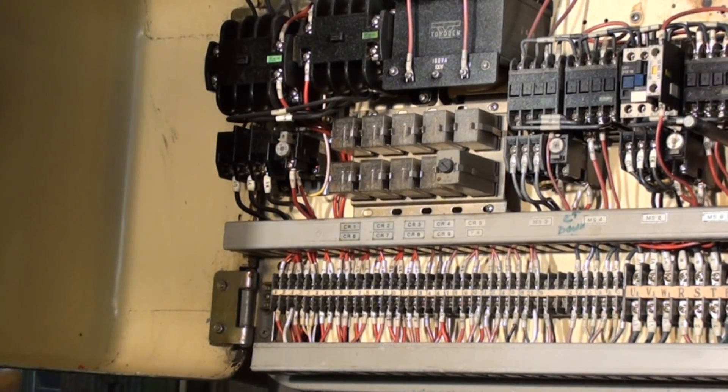This is a shot of the electrical cabinet portion of the drill, and everything appears to be basically original and in tidy condition.